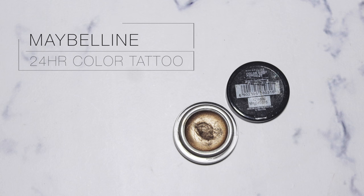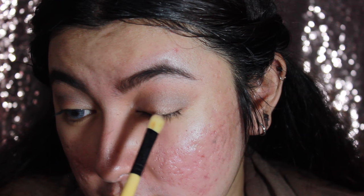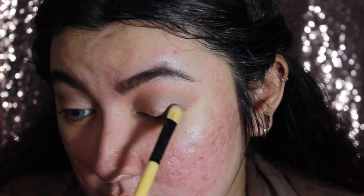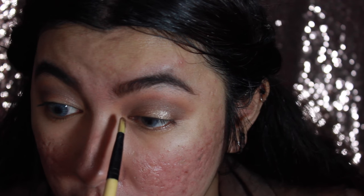Moving on to the lid — I'm going to apply the Maybelline Color Tattoo again, but this time right onto the lid. If you want the full effect from this product, you need to use either your finger or a synthetic brush, because it has that creamy mousse consistency. Just slowly build up the color onto the lid.